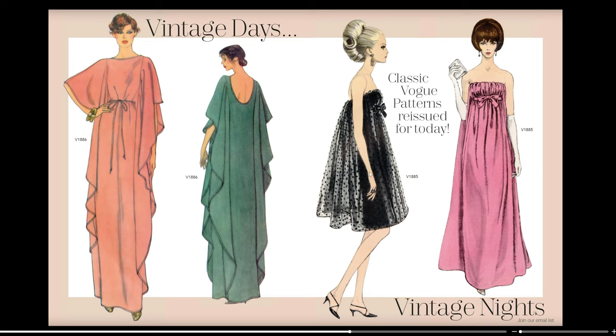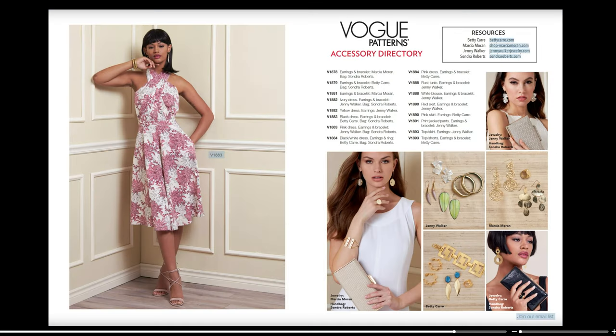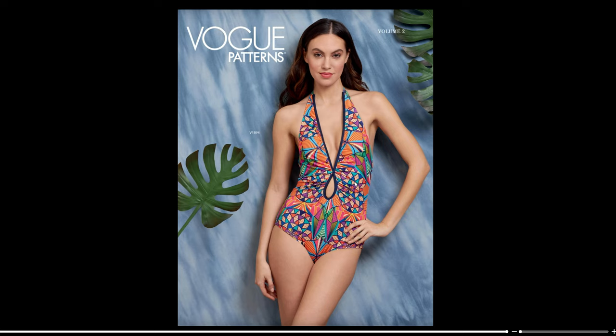Then we have their vintage patterns. The caftan is V1886 — a really pretty caftan with a low back. Then V1885 for both a short dress and a longer one with an empire waistline and a little bow, plus what looks like a cape in the back. Then some summer wear: a speedo for men's, a couple of different board short styles, and a one-piece bathing suit with a couple of options, plus a cover-up. On the back, we have that bathing suit again for V1894.